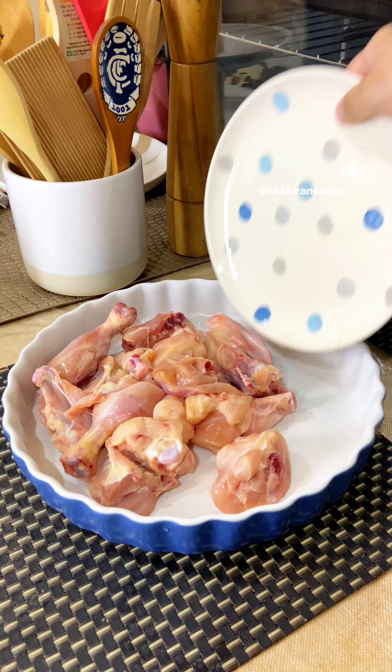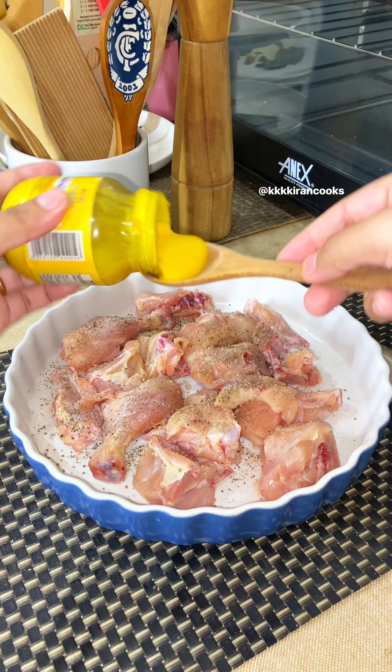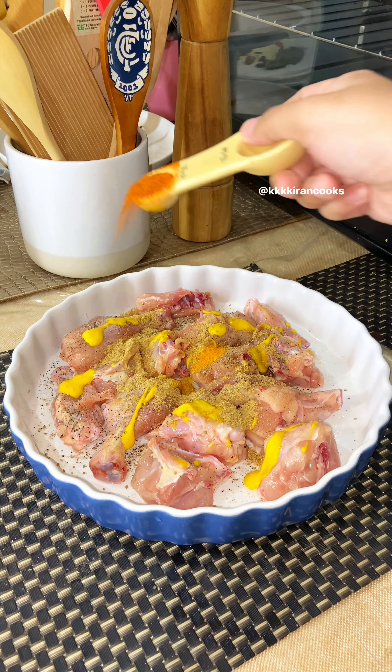First things first, we will do the marination of chicken. This is a chicken boti. So we add salt, black pepper, mustard paste — don't add it very much — coriander powder, haldi, and red chili powder.